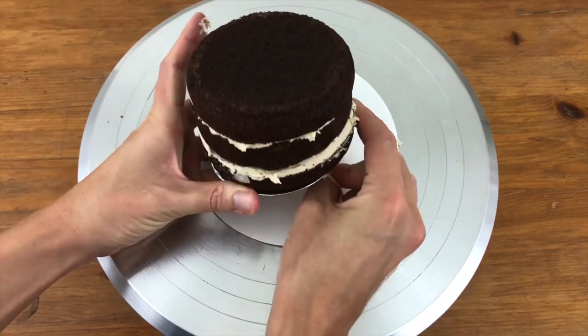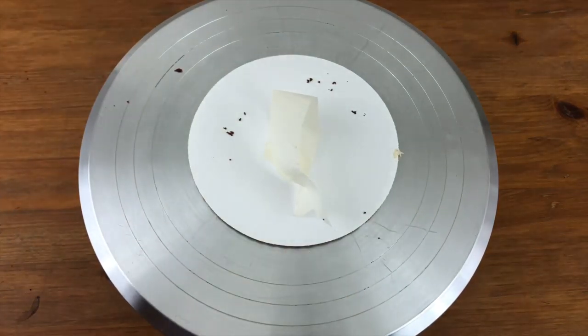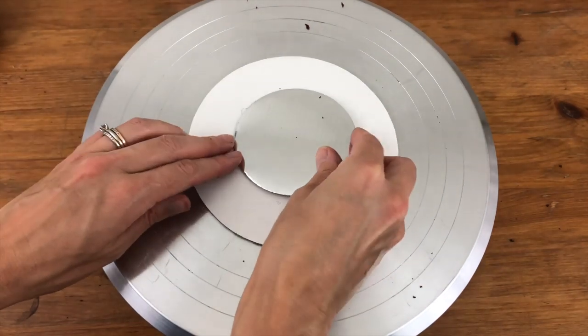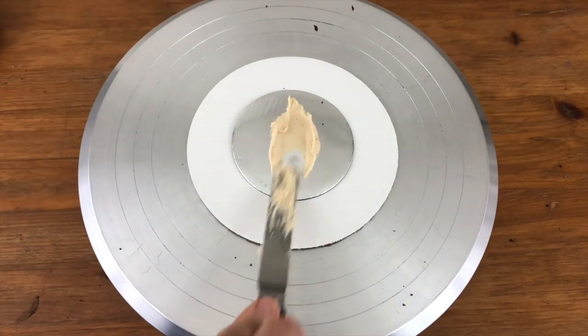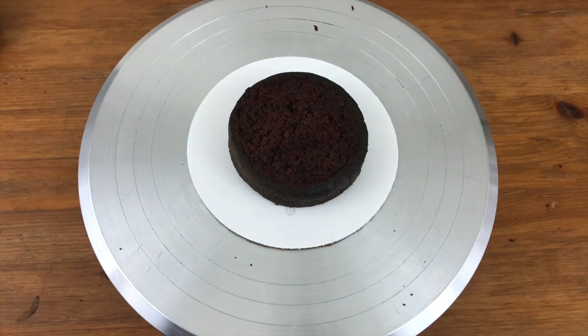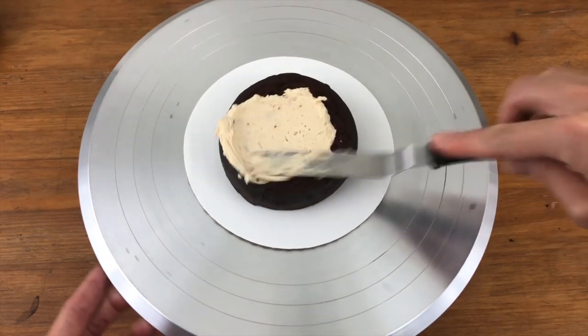I'm going to use two cakes for this, but you could use three or four if you want it to be taller. You could also make this design with just one cake — make it as simple or as complicated as you feel comfortable with. I'm using my perfect chocolate cake and my four-minute buttercream frosting.